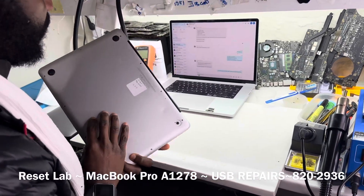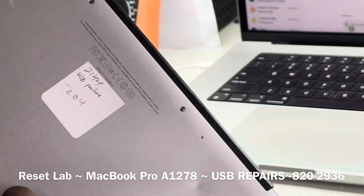We have a MacBook Pro. It's an A1278. It says USB failure.